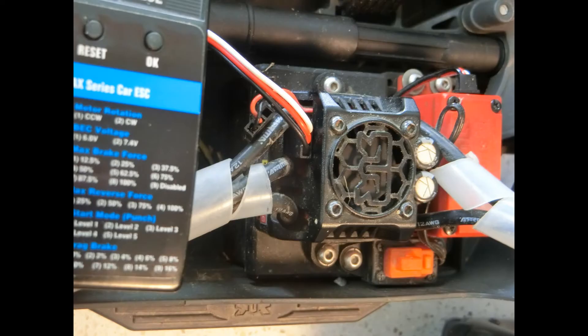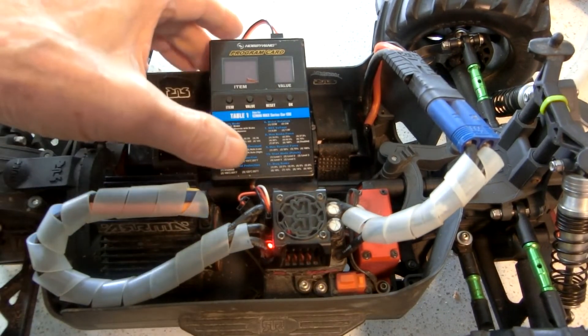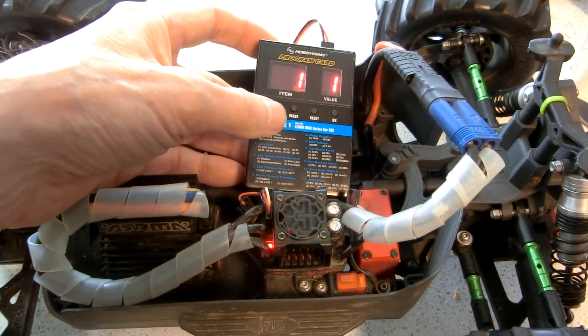To use it, I had to plug the cable into the device and also temporarily remove the fan connector from the side of the ESC to plug in the other end of the cable. Then I turned on the orange Arrma slide switch and the program card digits lit up.